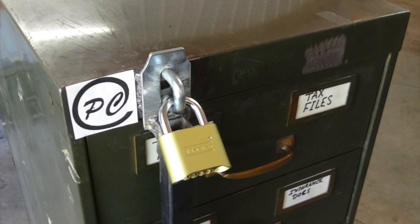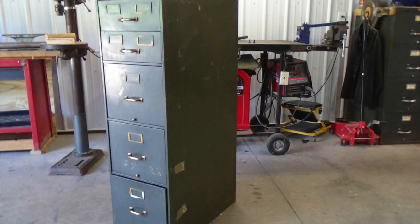I'm going to show how to make a lock for a filing cabinet. Make sure you use a cabinet that is very well built. I bought this one at a surplus store.